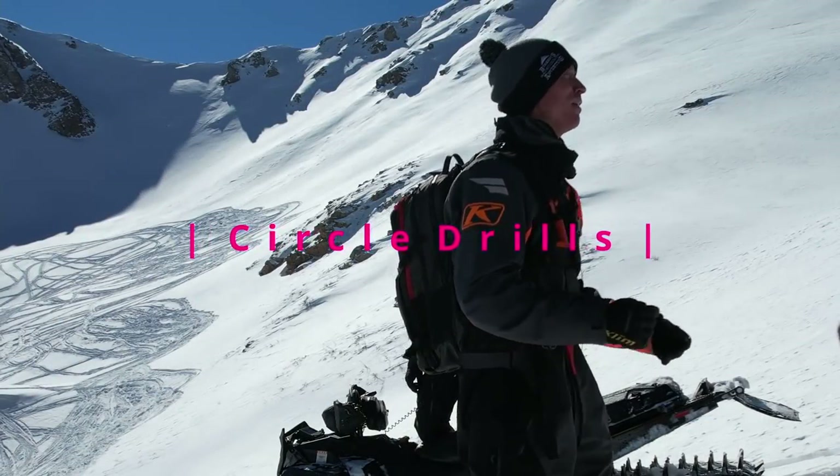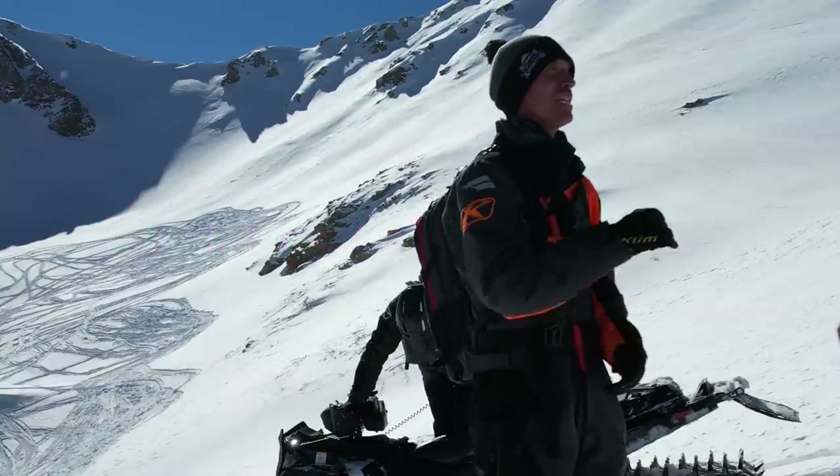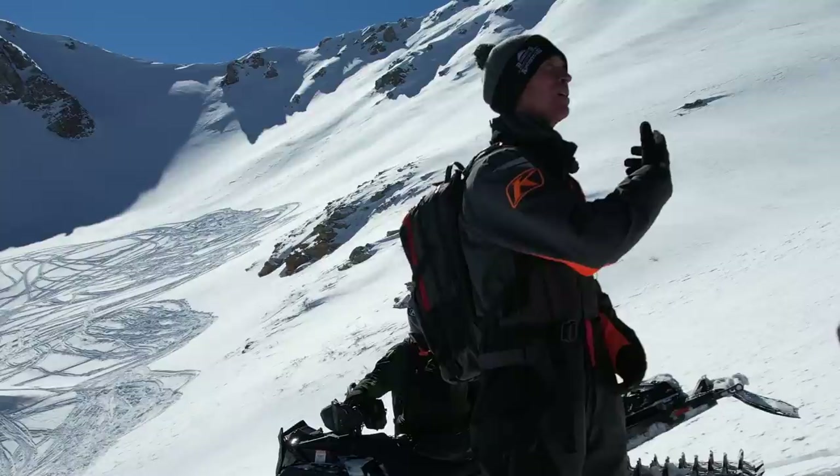The circle drill is a scenario that we get into a hundred times a day in the terrain that we want to be riding over the next three days. We go into something, we say no way in hell, we turn around and come back up.